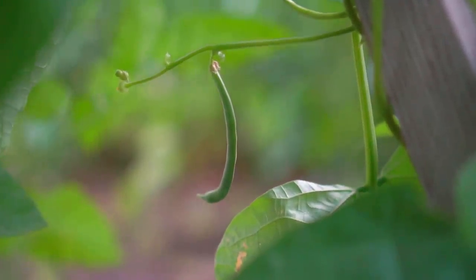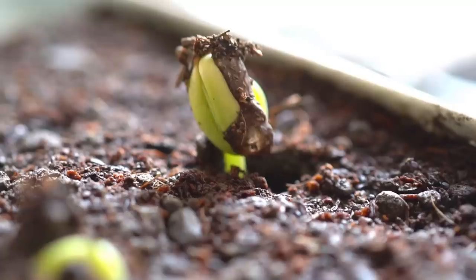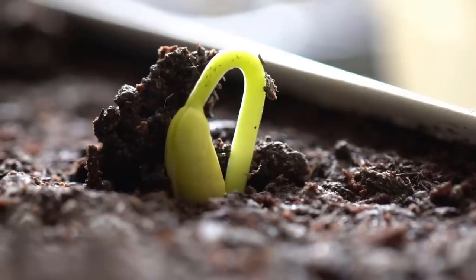Number four: green beans. Plant green beans in spring after all danger of frost is over. Green beans can be grown indoors and then transplanted outside.